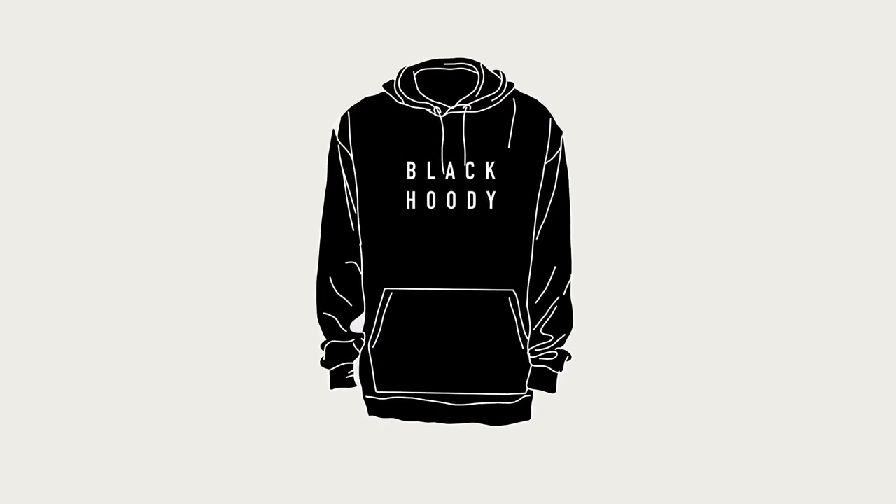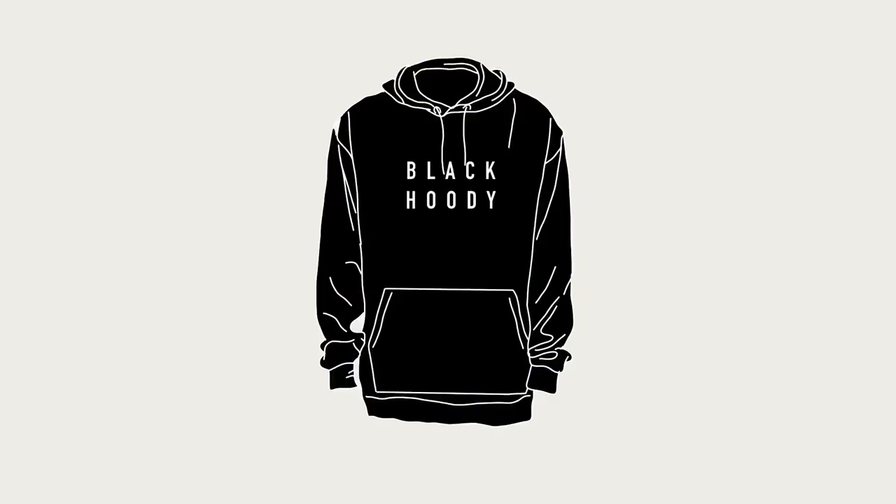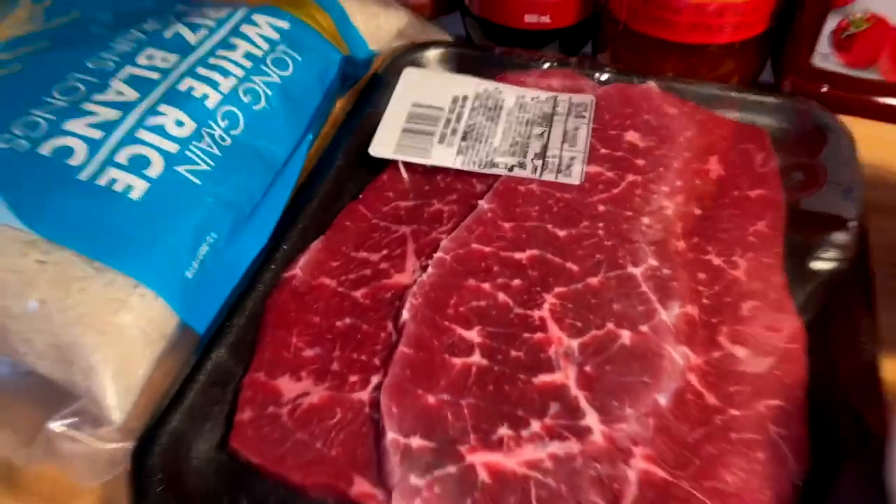Today we go authentic with our weapons of choice — the chopstick. It's black hoodie, I'm back cooking these goodies. Look at these views from cooking these foods. Today we make our way to Beijing, China for some Beijing beef.